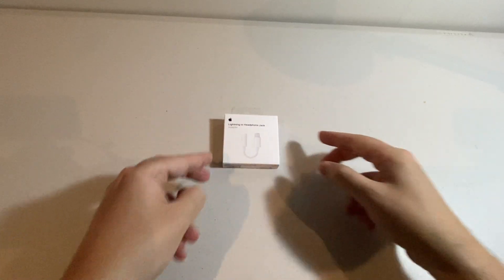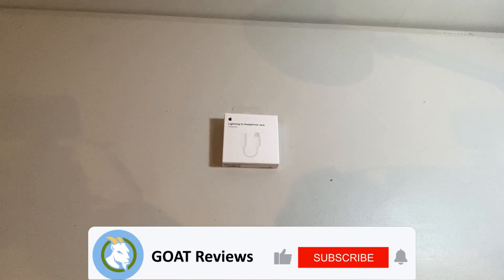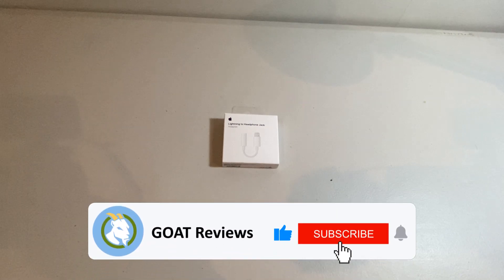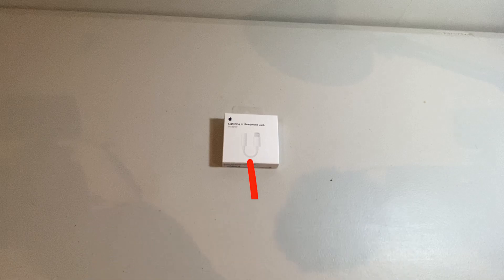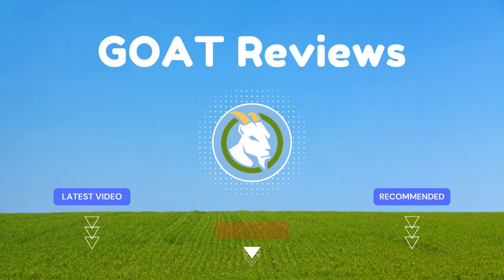Thanks for watching and take care. Now for all my loyal viewers and subscribers, you guys are legends and I hope you liked the video. I've left a link to the item for you below and I'd love to hear your thoughts. Thanks for watching and I'll see you in the next review.